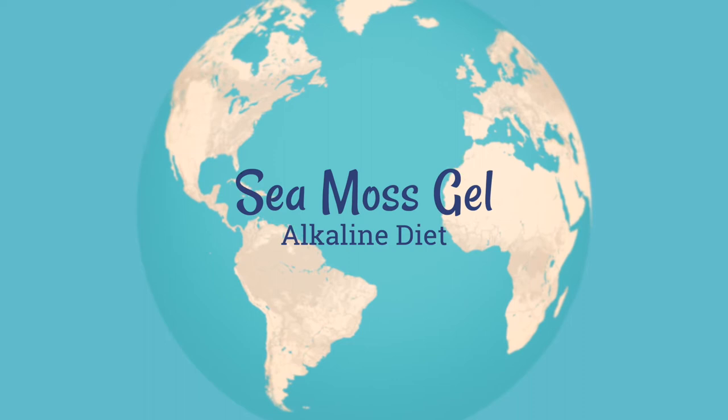Hello and welcome to another episode. My name is Manny and this is Grubbany. Today I'll be making sea moss gel. Let's get started.